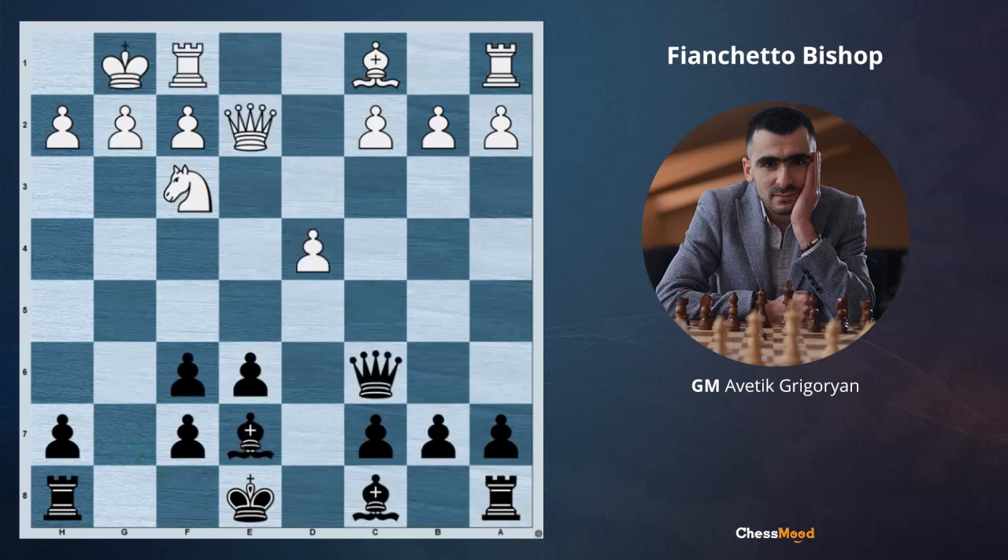Here is the second example — black to move. Most probably the king is not going to be castled on the short side because the pawn is on f6 and the king is going to be weak. So the king is going to be transferred to the long side. Do we need to play bishop d7 then long castle, or do we have something else? In this case b6 becomes a very strong move.